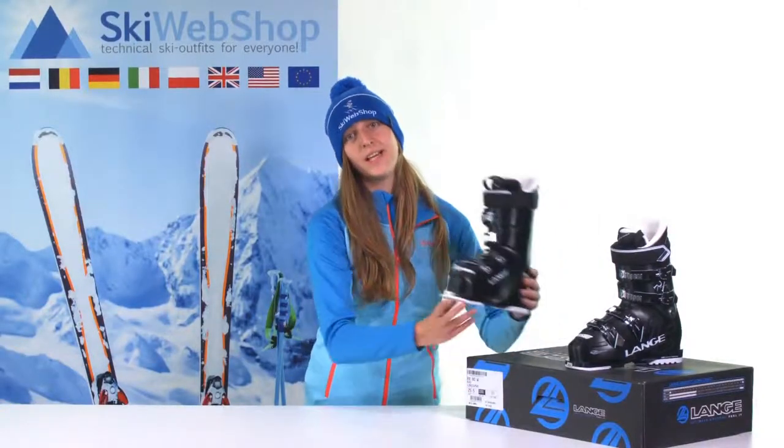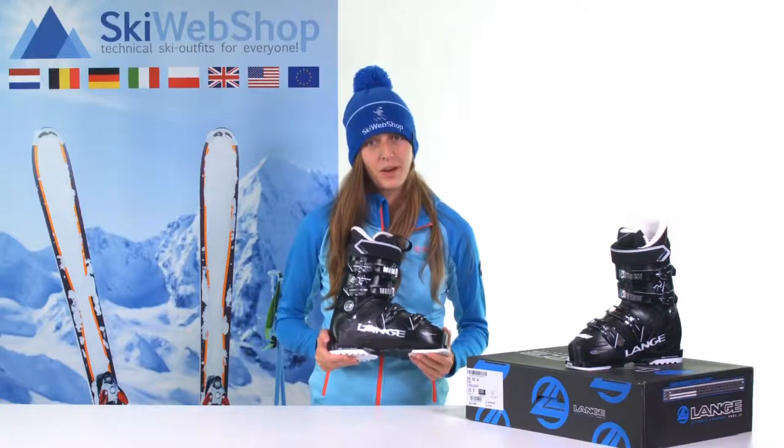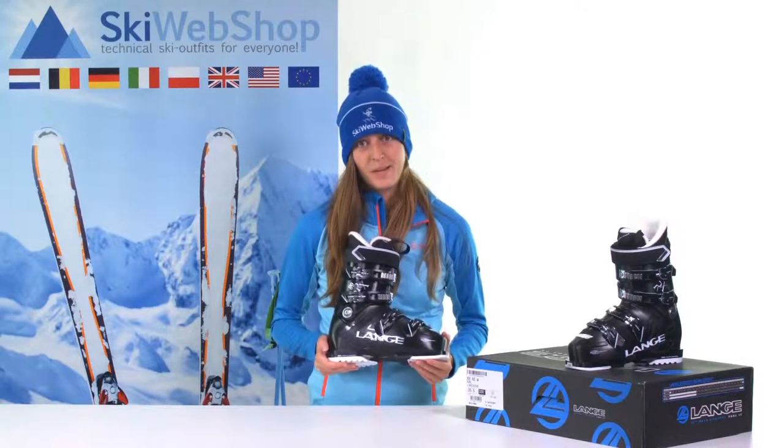If you would like to set up your skis, you will always be asked what the sole length of your ski boots is. This is important to know so that you can properly stand in your skis.